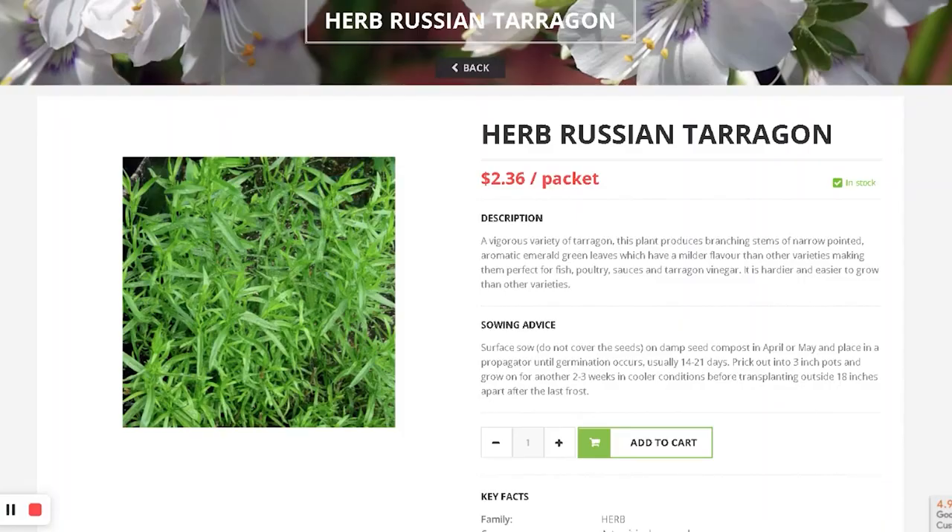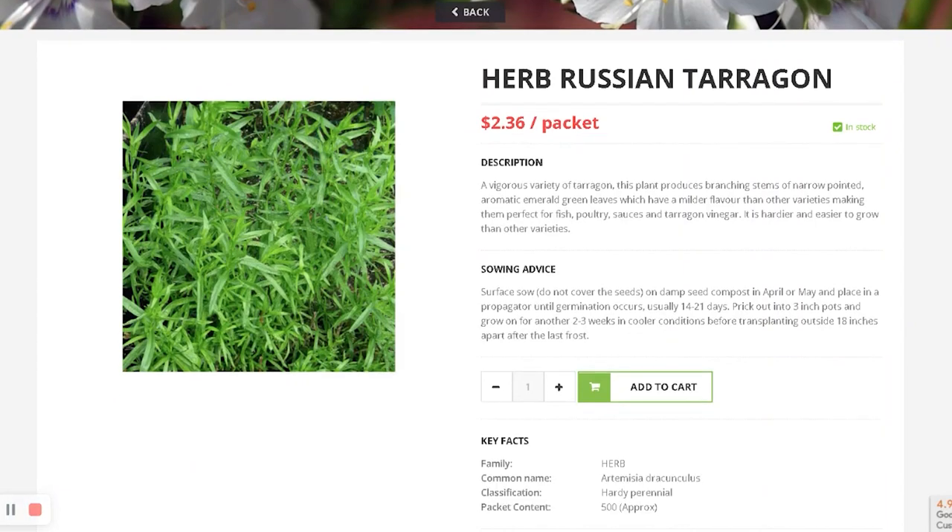I also got some tarragon — it's an herb, but I like the form for cut flowers and fillers.